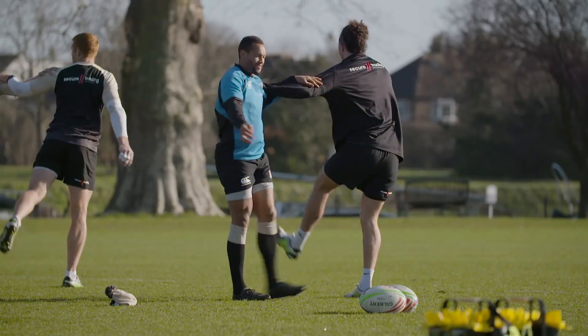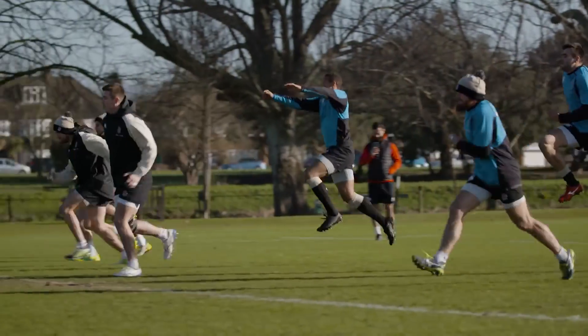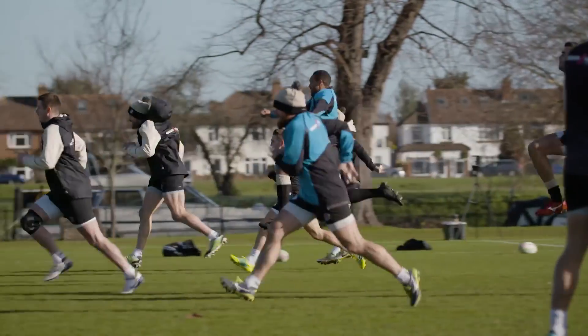Before you start any session, it's key to get mobilised and ready to run fast. Power exercises like squat jumps, skips for height and skips for distance are great technique work to get you moving for the bigger session.